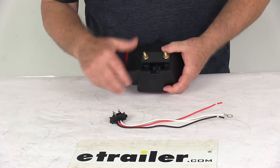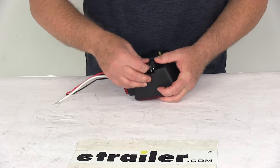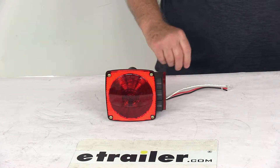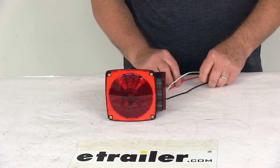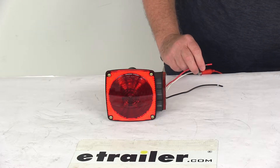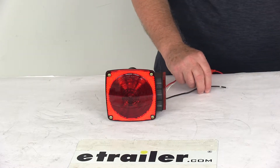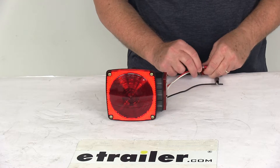Now let's go ahead and put the 3-prong plug in. Push that right in. Now we'll hook up our wires. We'll take our ground and hook that up to the white wire. Then we'll take our red, which is your stop and turn. And then we'll take our black wire, which is your tail light, and hook that up. Make sure we've got a good connection on all of them.